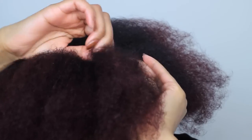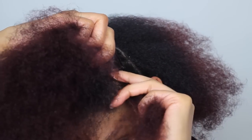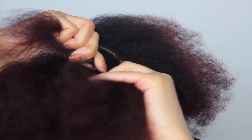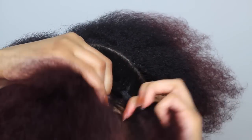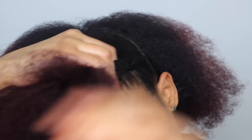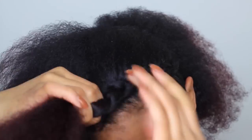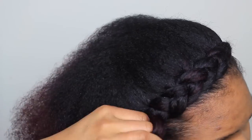Now I'm going to start braiding my hair. You want to stay as close to your hairline as possible. I'm going to speed this up because it's just braiding in a circle grabbing pieces of hair. You want to make sure that you braid it a little tight — not too tight but not too loose, kind of a medium hold.